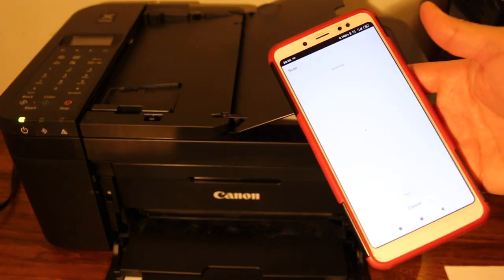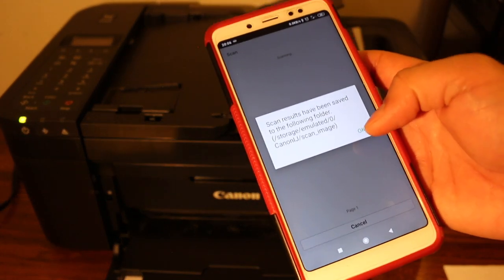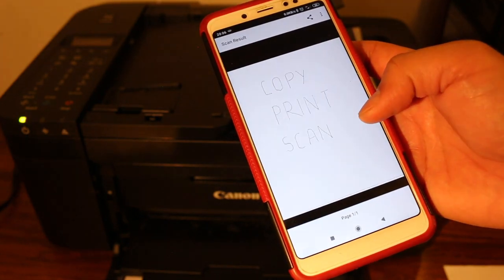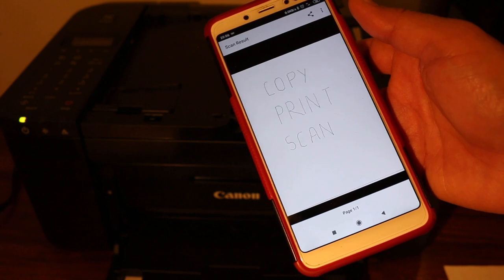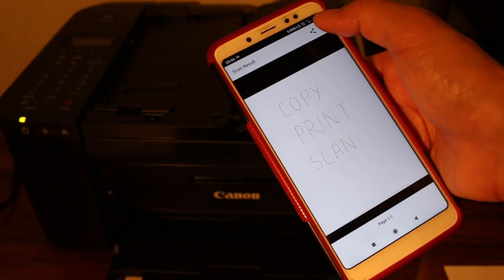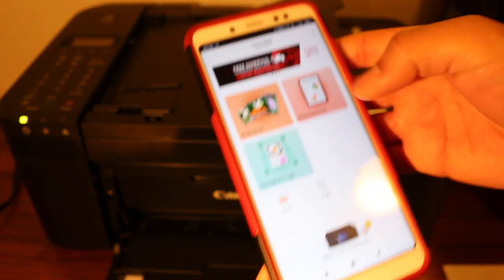It's going to transfer the scan — here you can see it is saved in a location. Click OK. Here is the page we have scanned. If you want, you can save it in a different location using the option at the top. Now go back and I'll show you how to do wireless printing.